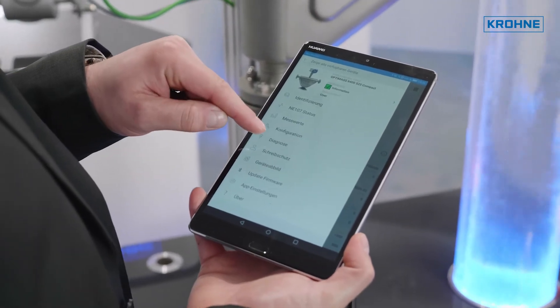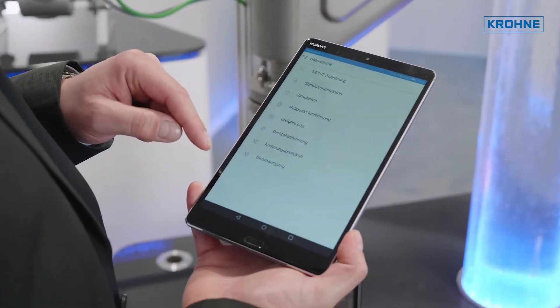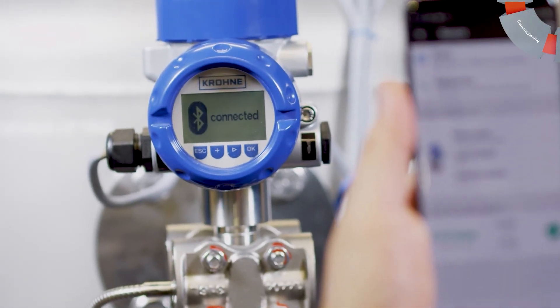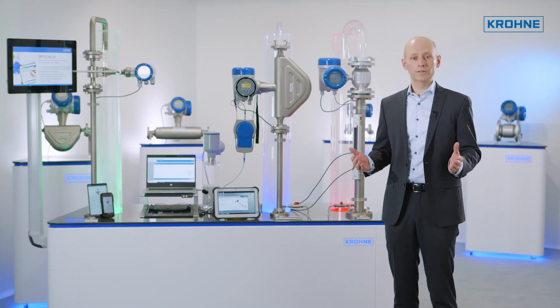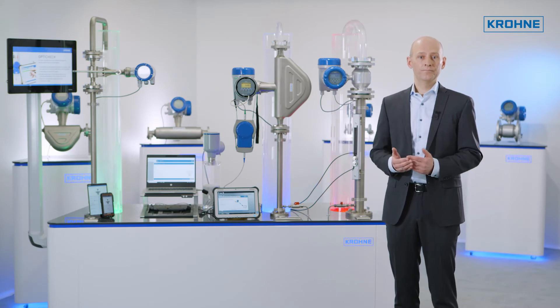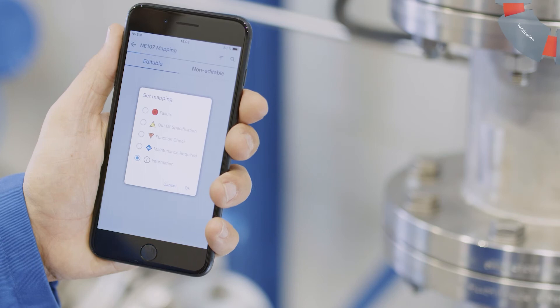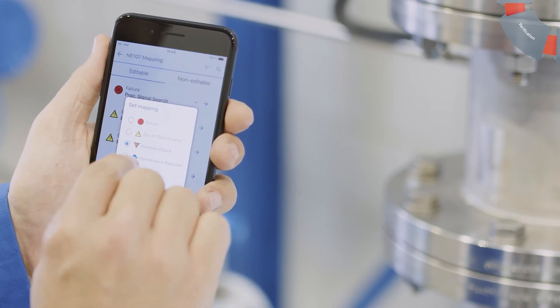With OptiCheck Mobile, we also offer mobile apps for your smartphone or tablet. OptiCheck Mobile uses Bluetooth to wirelessly connect to the field instrument from a safe distance, and also supports commissioning and provides quick diagnostics on selected instruments.